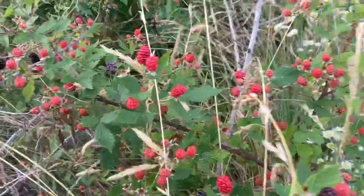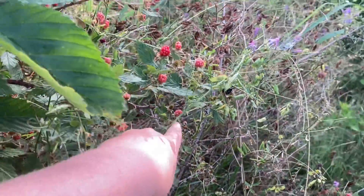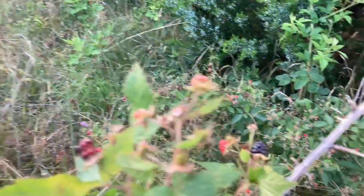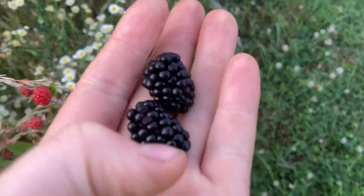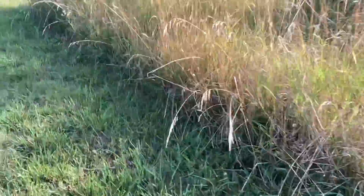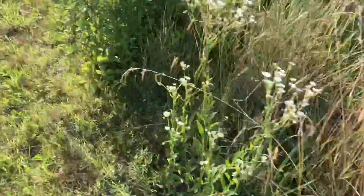If they're not ripe they taste kind of sour and bitter. Whoa, look at that big juicy one in there! Almost dropped it. There are the ripe berries — lovely. Maybe we'll start a wild foraging series now that all the fruits and stuff are ripe, looking for edible plants.